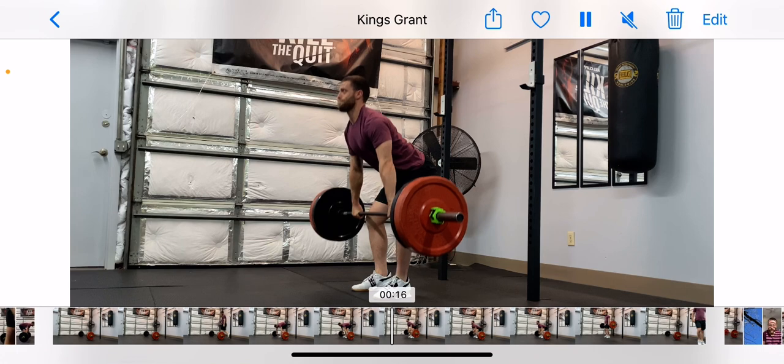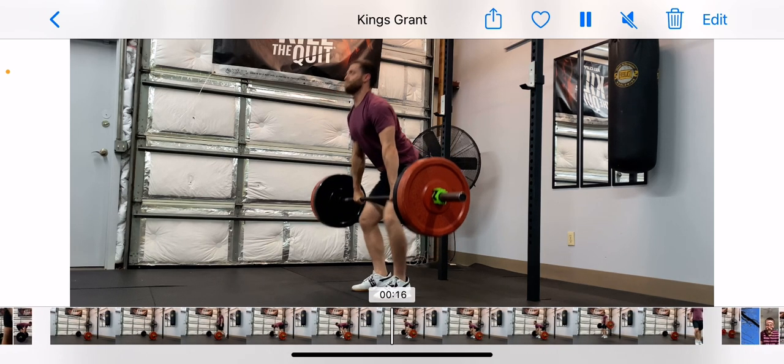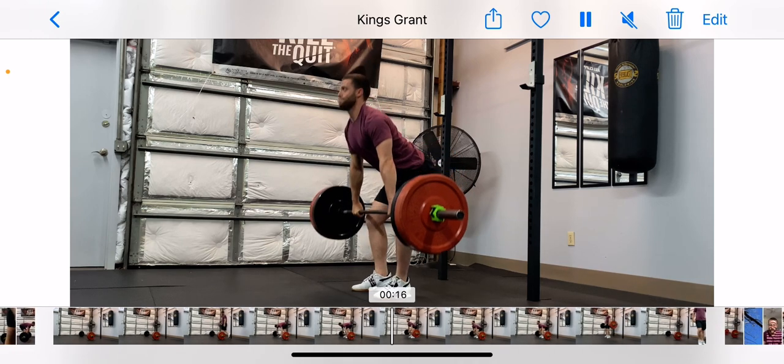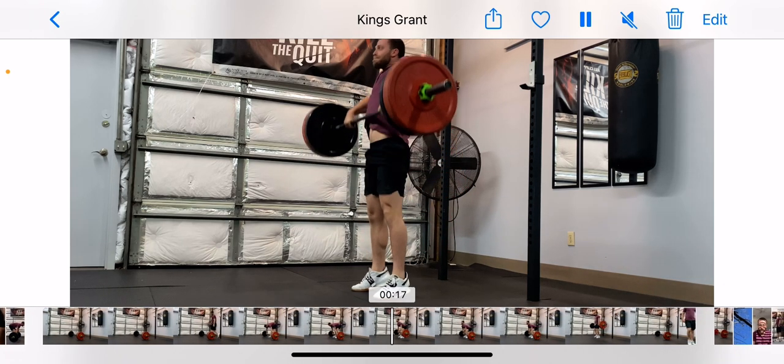And once you get to your knees, you can start rising up. The bar should make contact with your upper thighs. And then extend your ankles, knees, hips. And just guide the bar up.